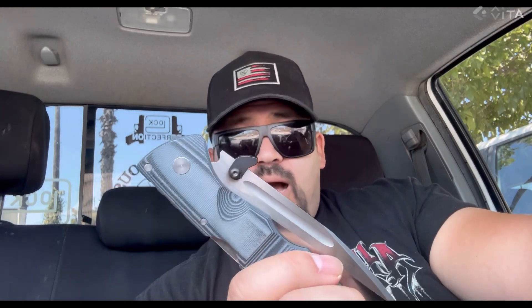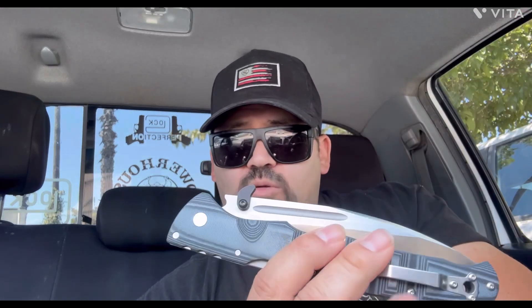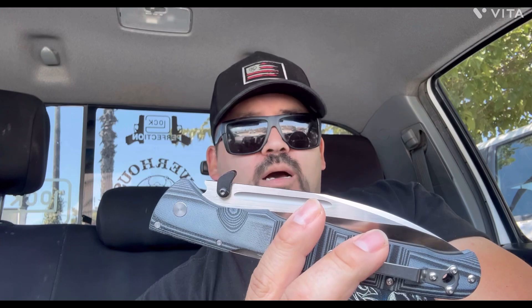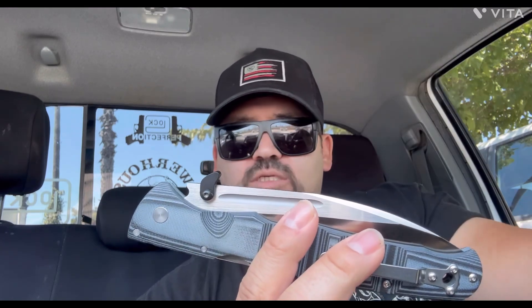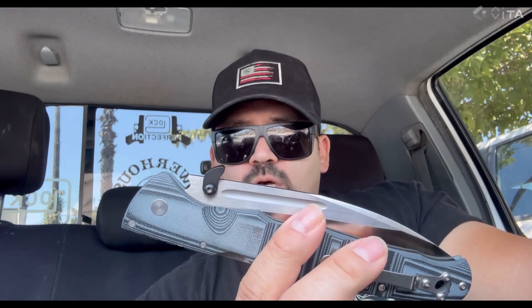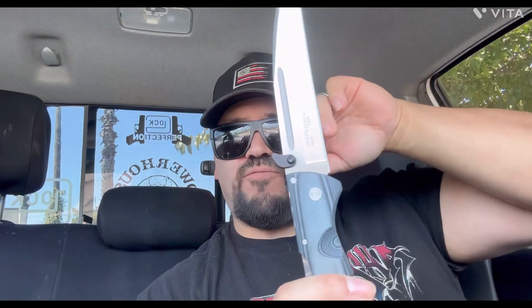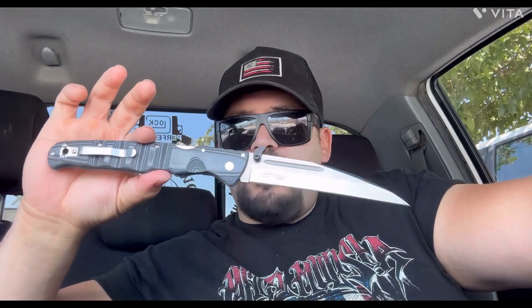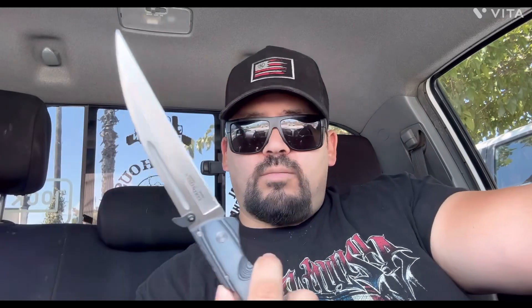I'm going to order more because I have a lot of Cold Steel knives, and these work on a bunch of different ones — they work on your Recon 1s, your Voyagers, your 8010s, a bunch of them. They have different versions too. Quick deployment: this thing comes out as fast as you can fling it. When it catches your pocket, boom — it's open with authority. Awesome addition for two dollars and fifteen cents.